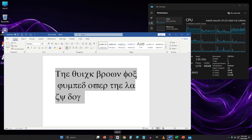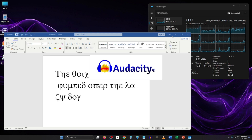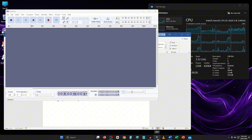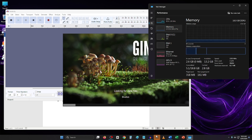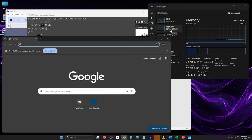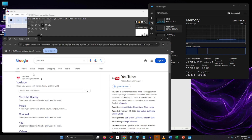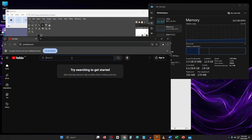Let me open up GIMP and then Audacity as well. Okay, so they're working. I've opened GIMP, Audacity, and Microsoft Word. Now let's open up Google Chrome — the applications are consuming around three gigs of RAM. Let me open up YouTube and play one of my videos.